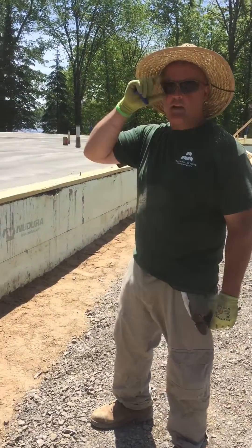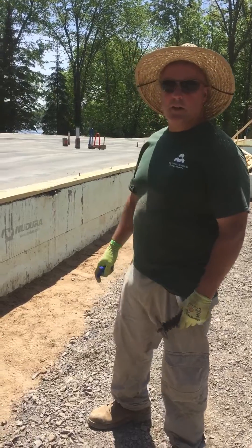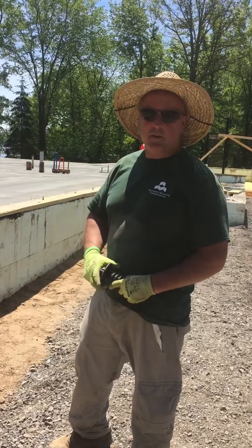I wanted to show the floor that we poured today — 45 yards. It came out really nice. It took us six hours to put it in and finish it. The sun came out and it dried really fast.